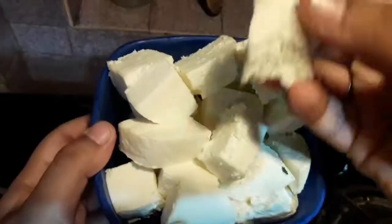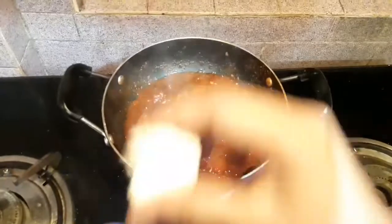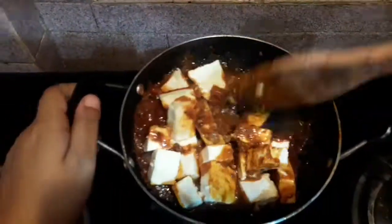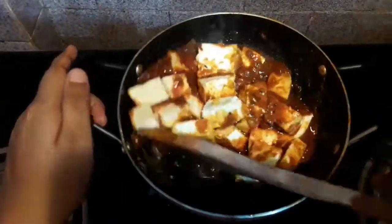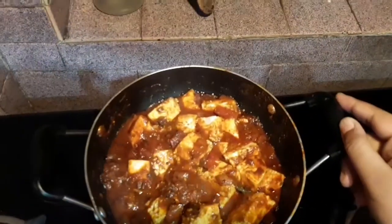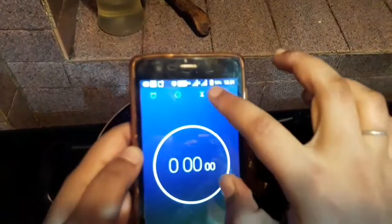Now I will be adding the paneer. You can also fry the paneer first, but I have directly used it in the dish. I have cut the paneer into big cube sizes. Use a soft hand so that the paneer doesn't break in the curry, and mix it very well with the curry.